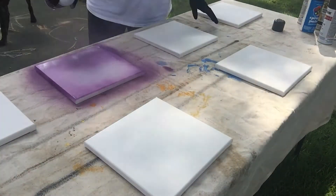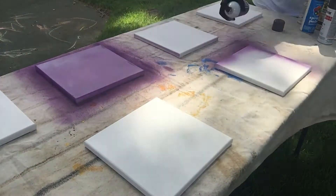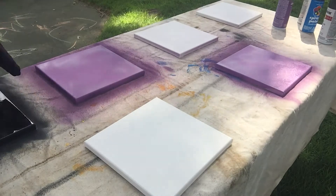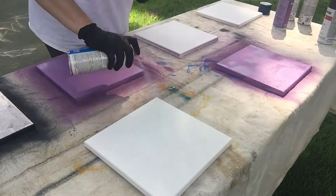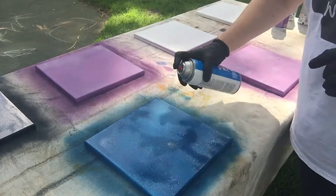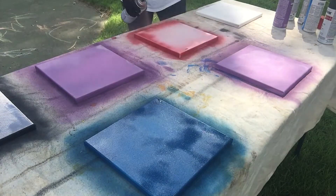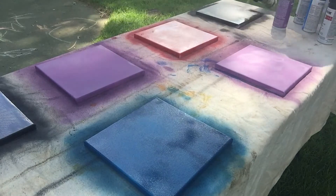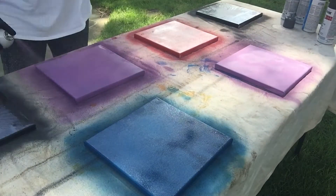First, you'll want to spray paint your canvases. I like to do this outside on a drop cloth and make even coats of paint until the canvases are completely covered on the top and the sides. When they dry, you may need to add a second coat of paint. And it should go without saying, but I'll say it anyway — use spray paint in a well-ventilated area. Outside preferred.